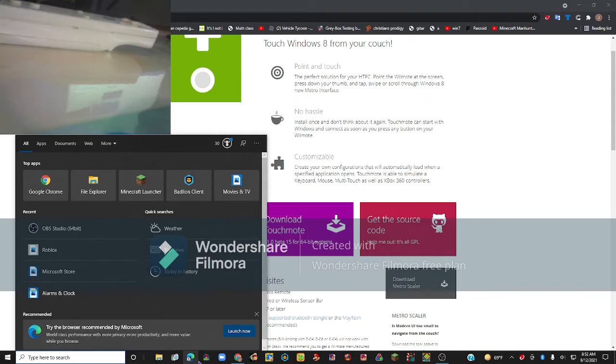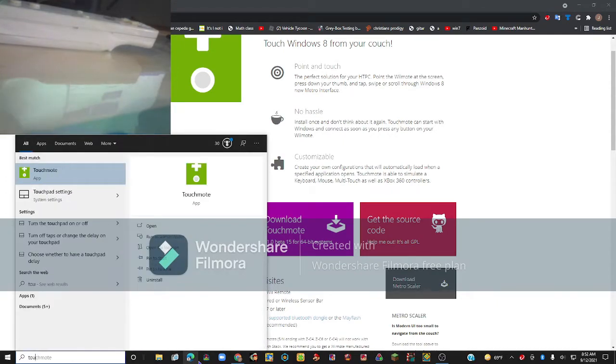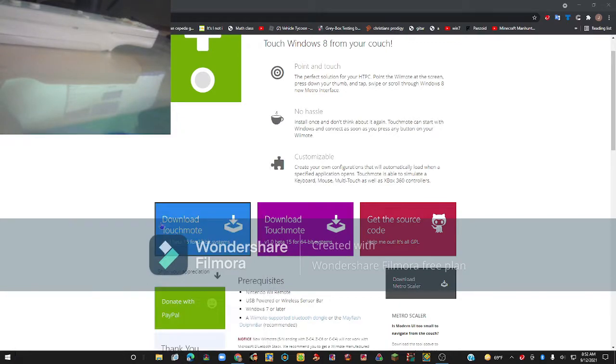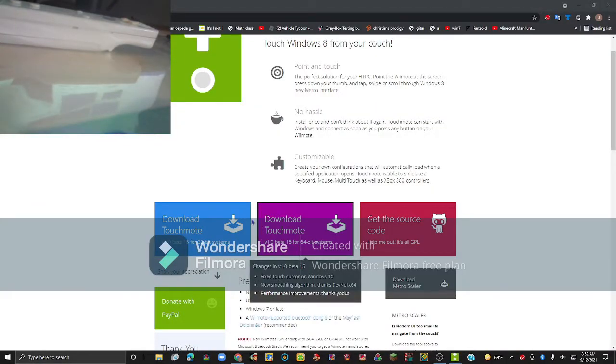Now click 'type here to search' and search for TouchMote. It's right here, so click open, then click yes.